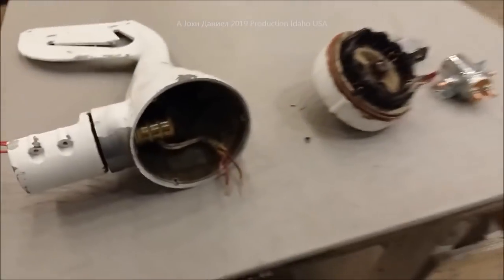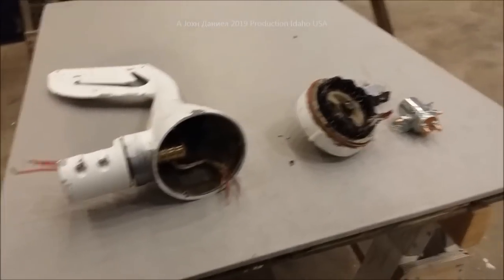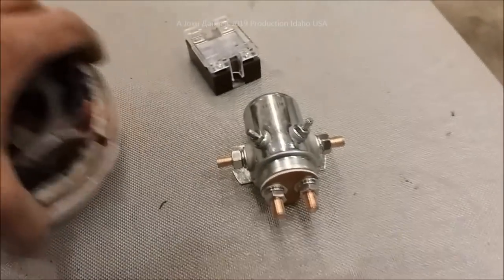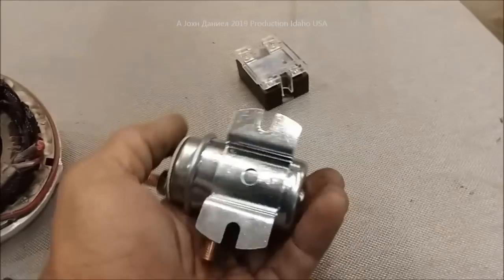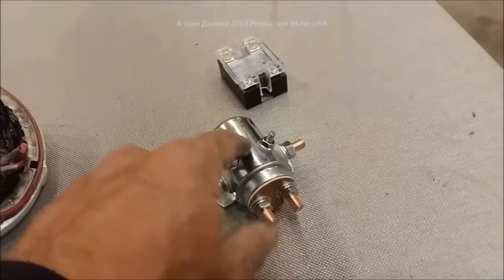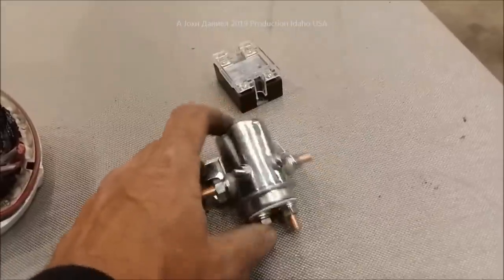This is a $150 turbine that's going in the scrap pile. I just want to give you an update of what to avoid. I've been doing this wind turbine thing for a decade, and I can tell you: don't get ripped off. Y'all be good.